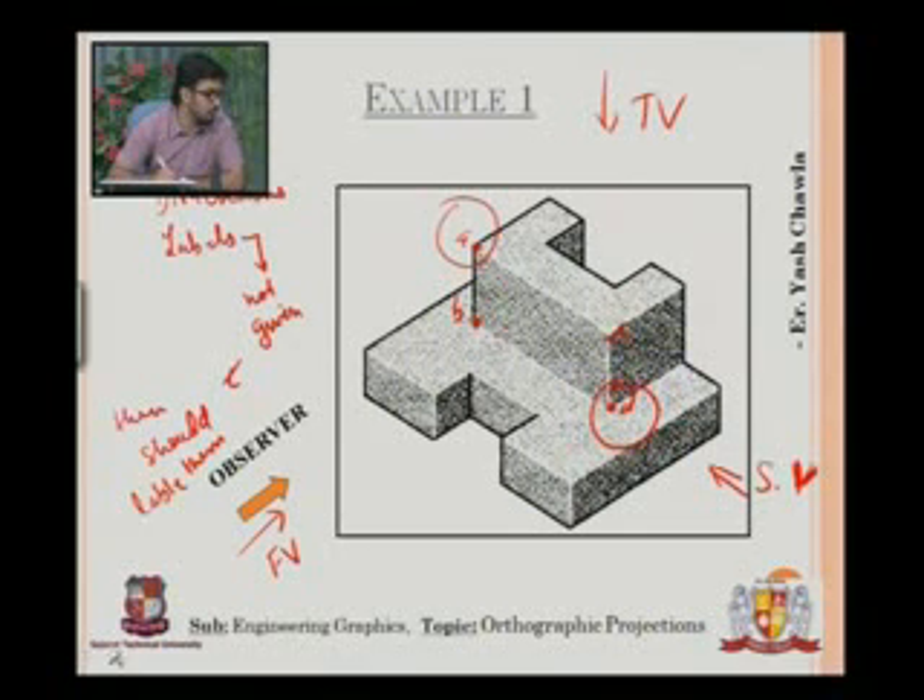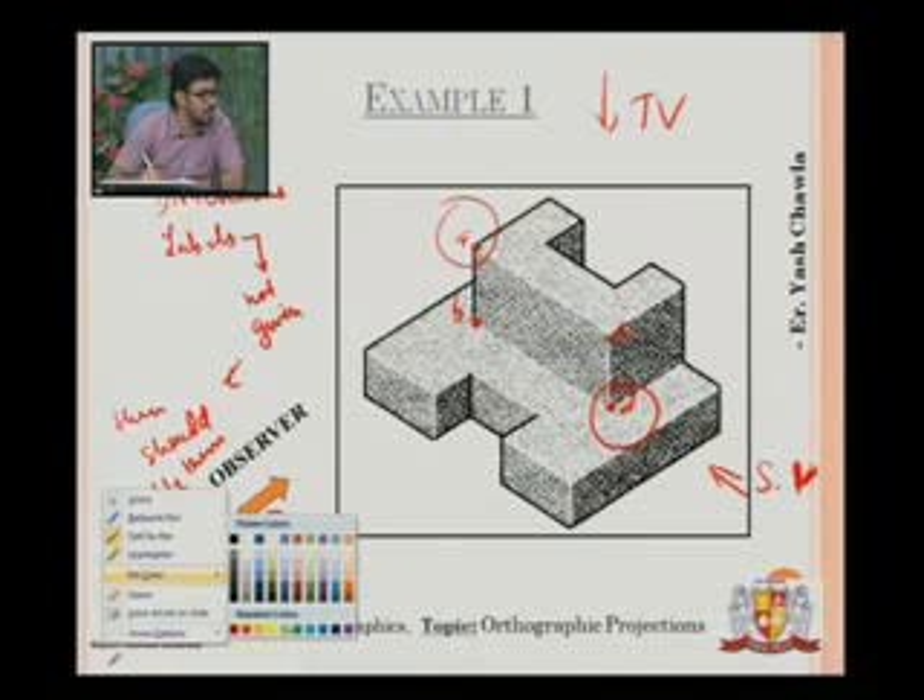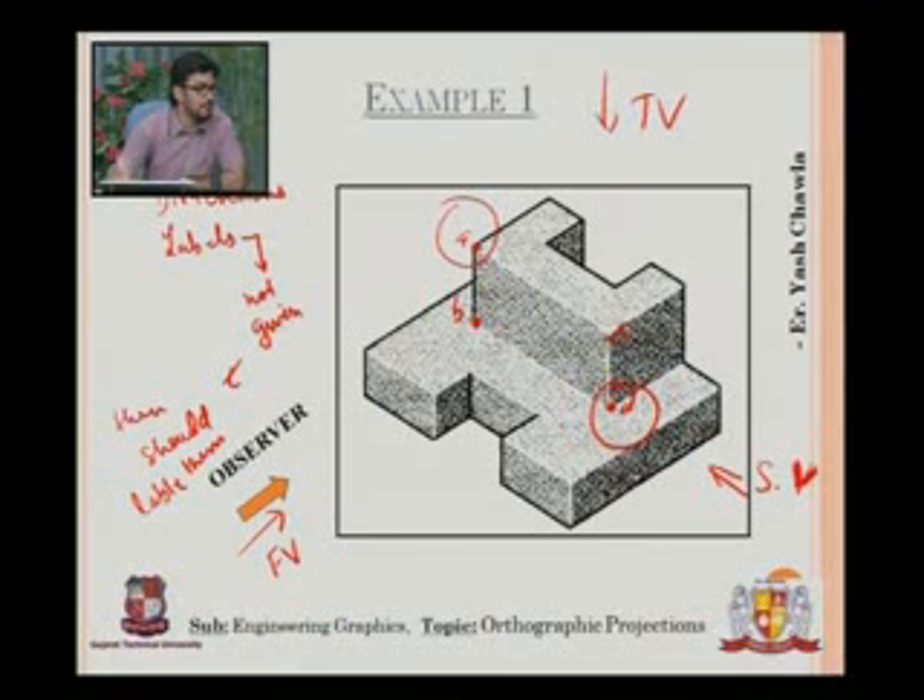What I prefer is the method I would like you to follow: select any color — I'll select green — and give this green to my top view. Now I will mark all the edges that are visible to me from the top. Starting from here, this edge will be visible from the top, this edge will be visible, this will be visible, this will be visible — this whole green section will be visible to me.